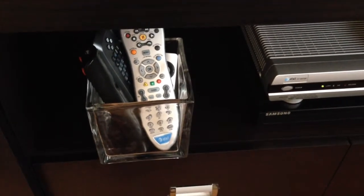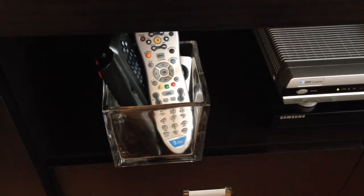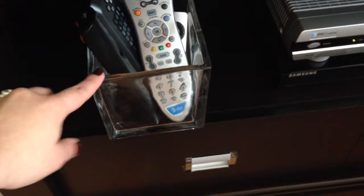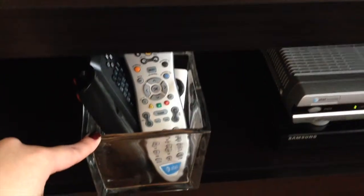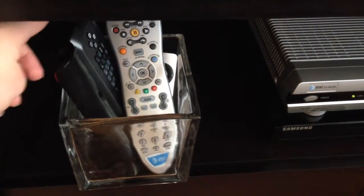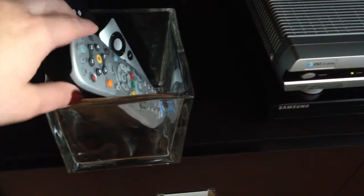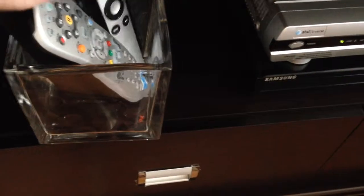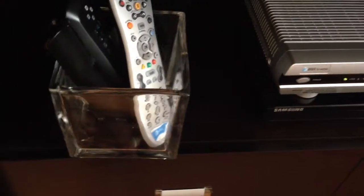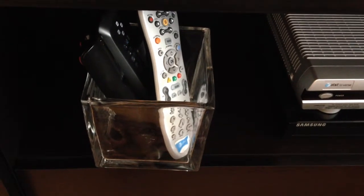They needed a home — a place where they all stayed. So I just got this glass base from Michaels and I put all of our remotes in there. We have our TV remote, our DVD remote, I think that's like the Google thing, whatever that is, and then there's our Apple TV remote. It all sits in there and they all have homes — we know where it all is.